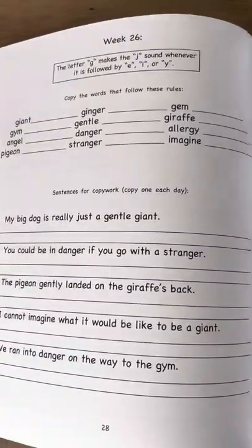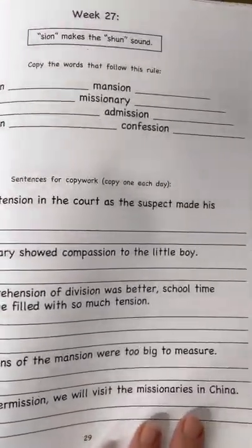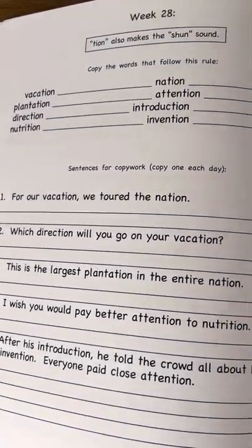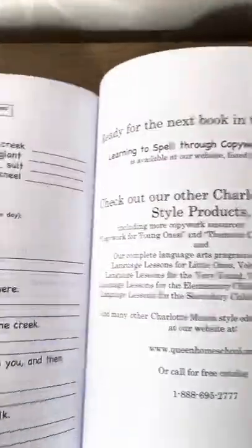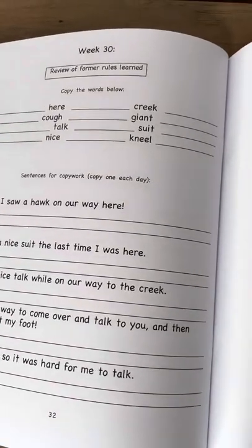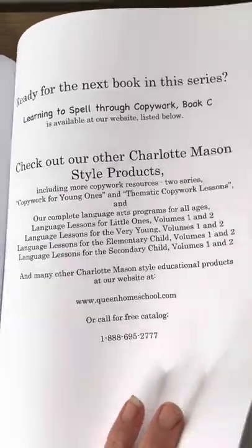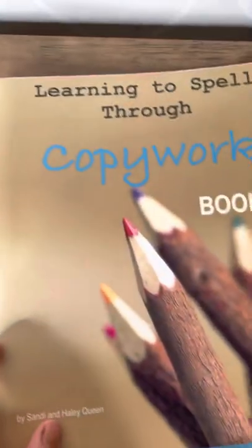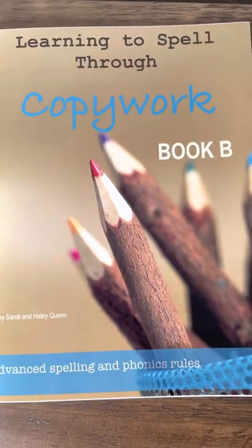I wrote these books directly to my children so that they could use them independently — just a little bit of work every Monday where I read the rule to them and hear them read the words aloud to me, but other than that they can work independently. Usually a child starting Book A has just finished Language Lessons for Little Ones, Volume Three, where they have learned how to read fluently, and they would be ready to start Book A. This is the book that comes after Book A — obviously, Book B.